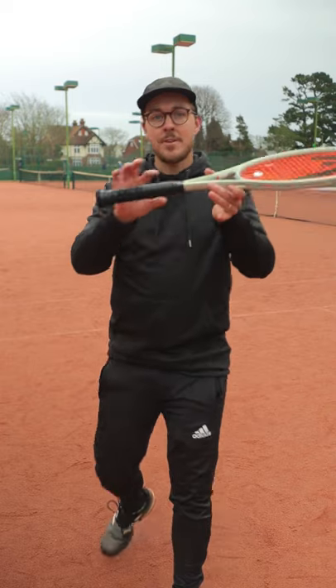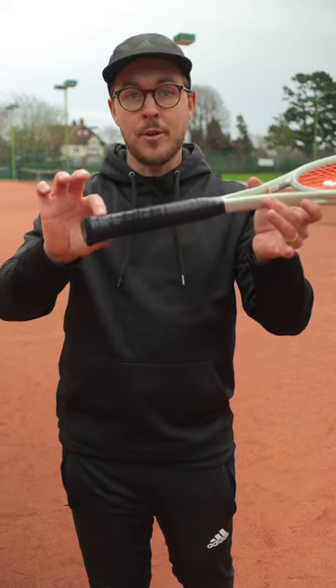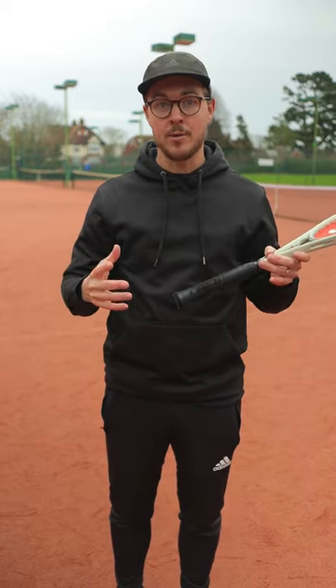Something that can really help you to loosen up your grip is quite simple, and it's to get a new grip on your racket. Whether it's a new replacement grip or a new overgrip for your racket, having a slightly tackier grip allows you to grip the racket slightly more loosely, without the fear of letting go of the racket.